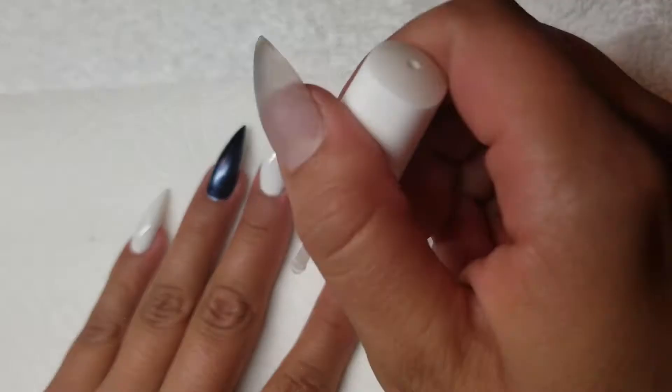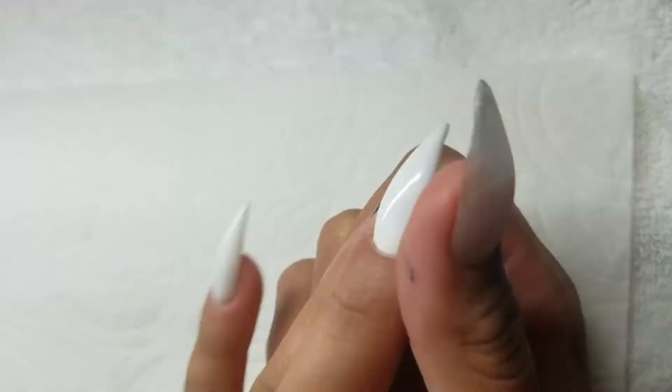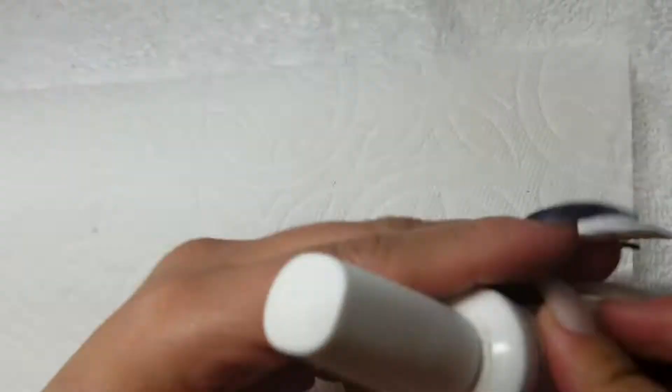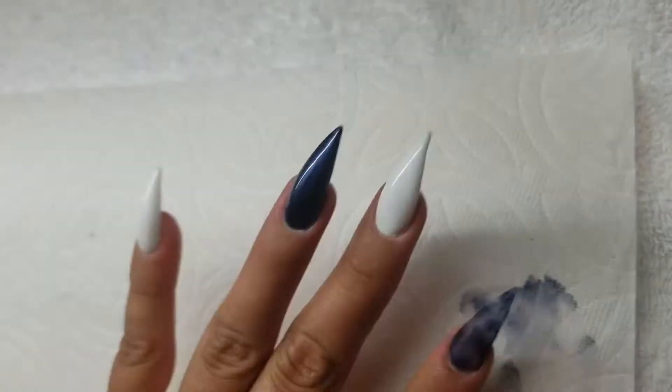Now we are going to go and do the Koopa Matte Gel Top Coat on top of the pointer finger. I do want to wait for the blue one to dry a little bit. I had just put the Ultimate Finish Gel Top Coat on it, and now I'm going back over it with the Koopa Matte Top Coat and curing that for another 30 seconds.